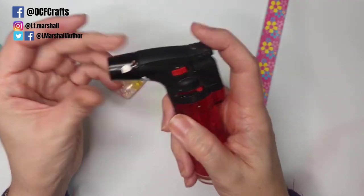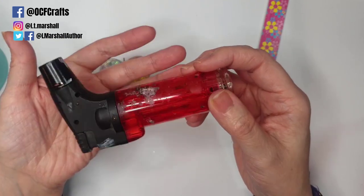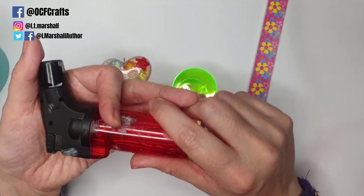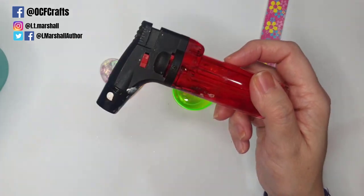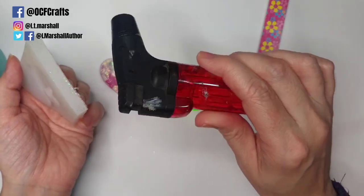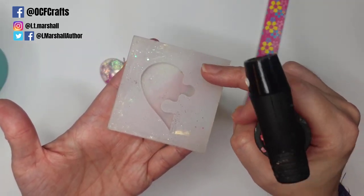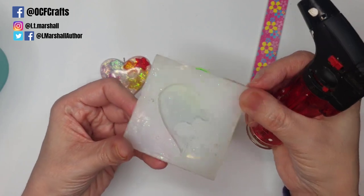You don't necessarily need a lighter, but you can use one. Alternatives include a spray bottle of rubbing alcohol or acetone — these are tools to help get rid of bubbles on the surface of your resin. I prefer lighters because that's how I was taught, but be careful as you can overheat your resin and bond it to your silicone. A heat gun meant for crafts also works, but again be careful. This white semi-transparent silicone is usually the worst culprit for resin bonding if you overheat it.